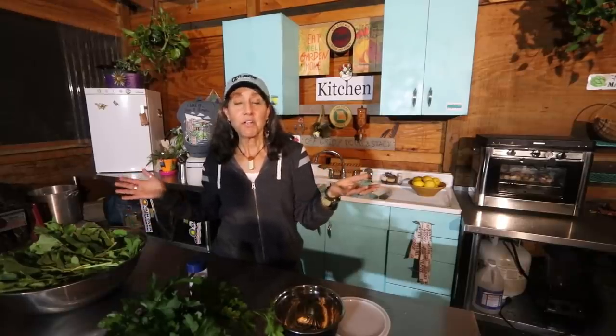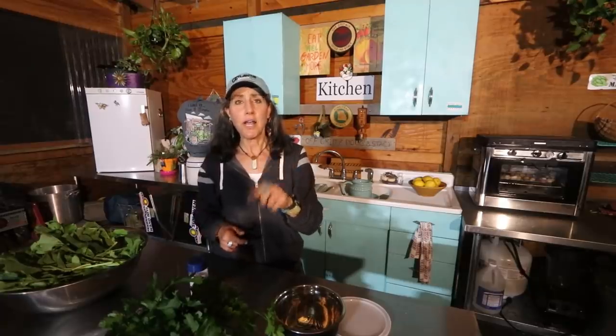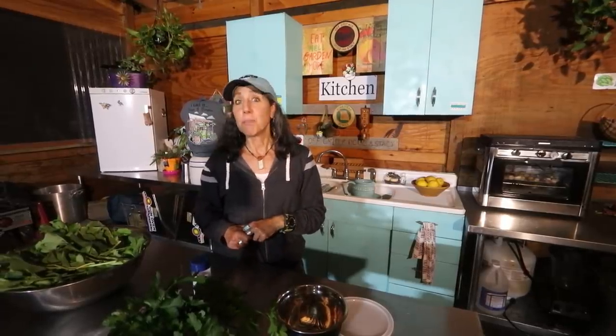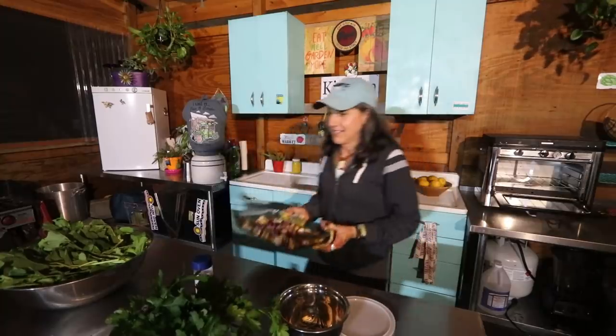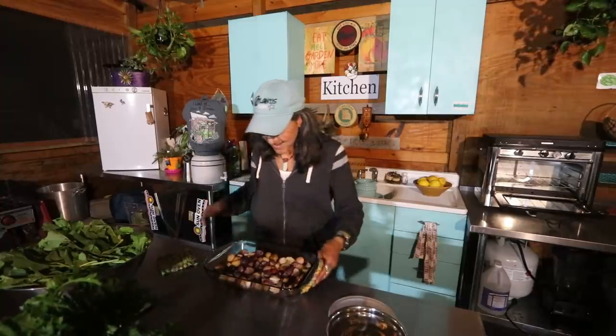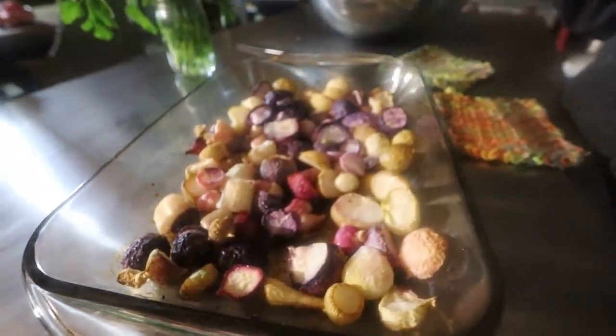Well, the struggle is real, guys. I had the radishes in and I turned the oven down instead of up — it was at 400 and I turned it down by mistake. When I came back I was like, oh no. So it took a little over an hour, but they still cooked and it still works. Make sure you keep your oven at 400. How many of you guys have ever done that or forgotten something in the oven? Leave a comment below — things like this do happen. It's ready now, so let's get it out. We're cooking in the dark together!